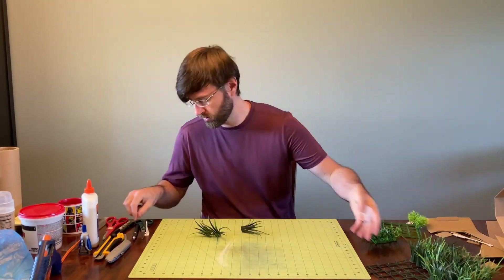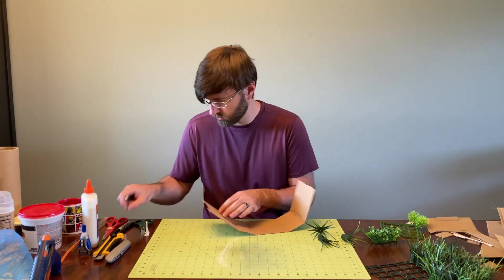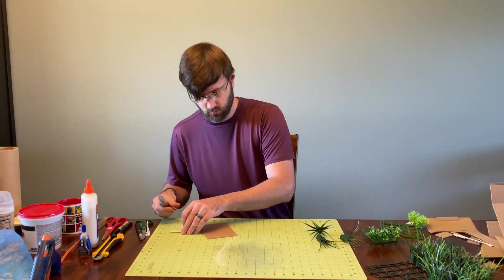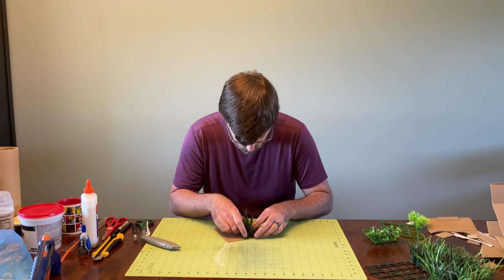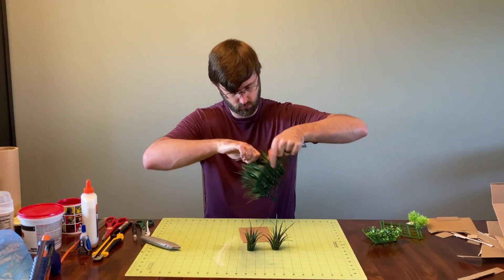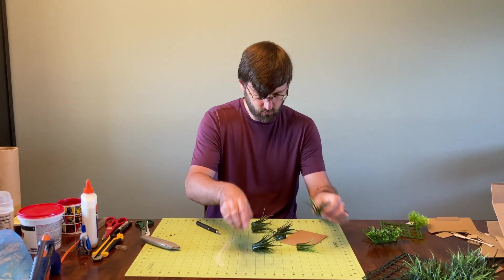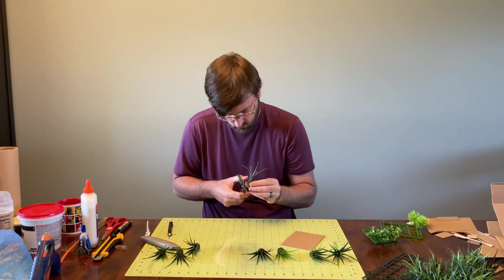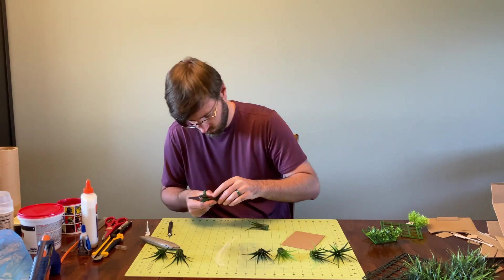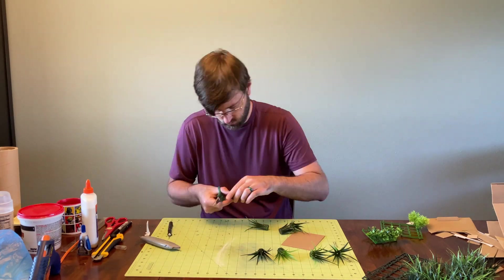The first thing I did to make these scatter bushes was to trim up the Easter grasses. The reason it's necessary to trim them is because they have lots of little plastic molded bits — not moldy like bacteria, but moldy like from their mold — that stick out and make them really difficult to glue together and to glue on surfaces. So trim everything up so it's nice and flat on the bottom and doesn't have weird stuff sticking out.